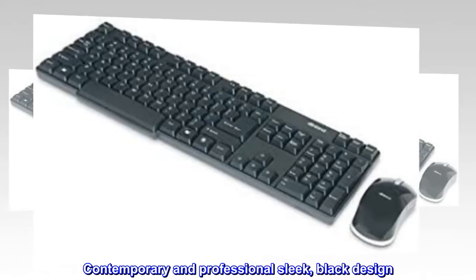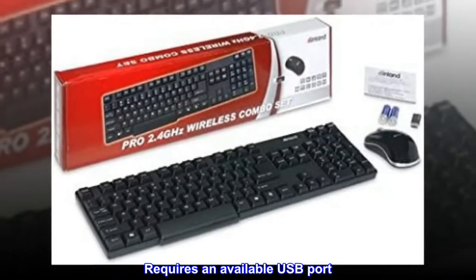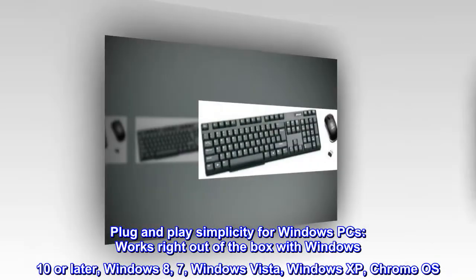Contemporary and professional sleek black design. Includes optical wireless mouse. Requires an available USB port. Plug-and-play simplicity for Windows PCs.